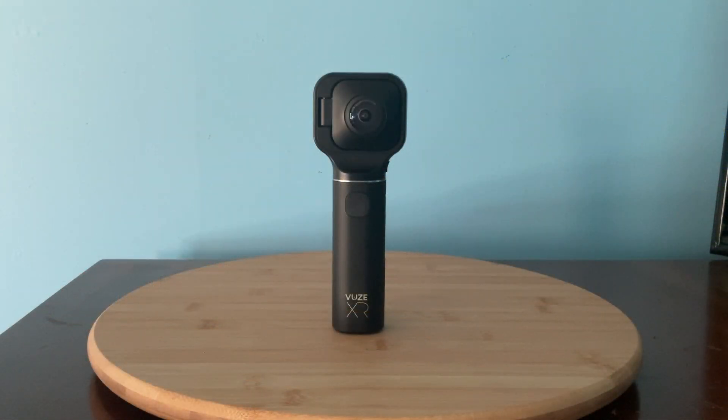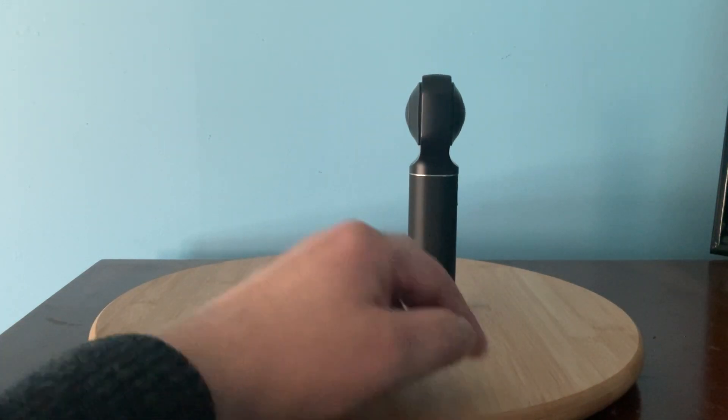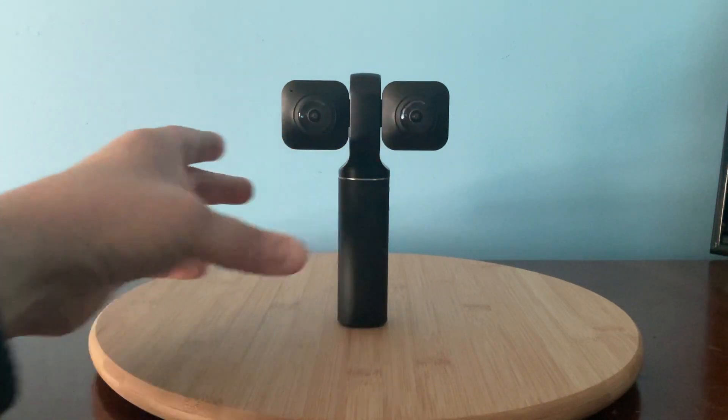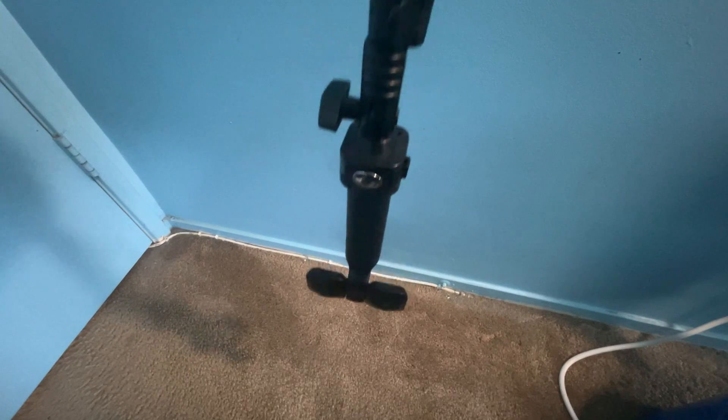The Views XR was, and still is, an impressive camera that was first released in 2019. With such a small size and affordable price, the Views XR can capture both 360 and 180 degree photos and videos. Personally, I only use the camera to get 180 degree video footage for VR, and its small size has allowed me to capture footage from a wide variety of viewpoints. I have even attached the camera to a monopod, which allows me to hold the camera upside down to get footage of subjects that are closer to the ground, such as dogs.